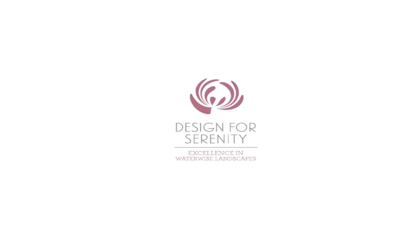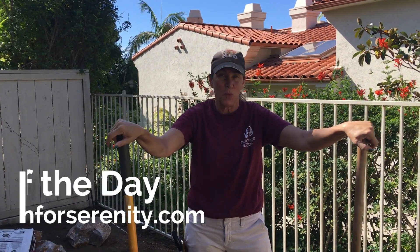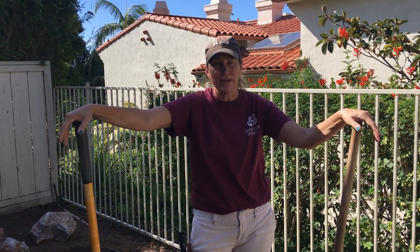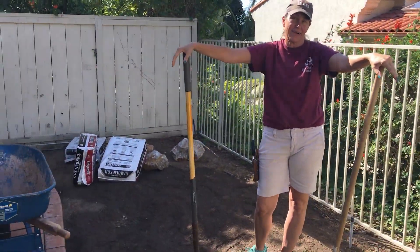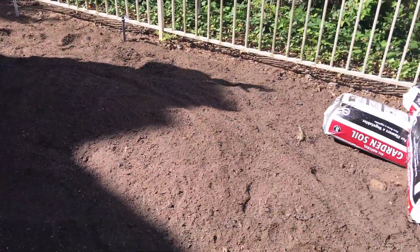It's Laura Eubanks of Design for Serenity with your succulent tip of the day. It is a very warm November Santa Ana wind day in Southern California, but the garden gods have blessed us — we are working in La Jolla today right on the ocean, so it's not too bad. Look at this wonderful tiny little jewel box succulent garden that I get to install. I am so excited about this little project.